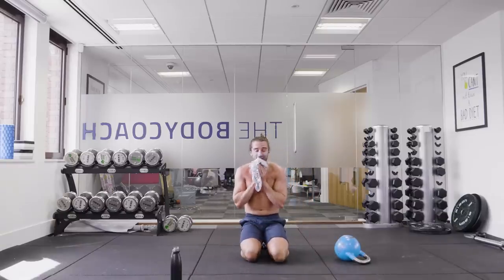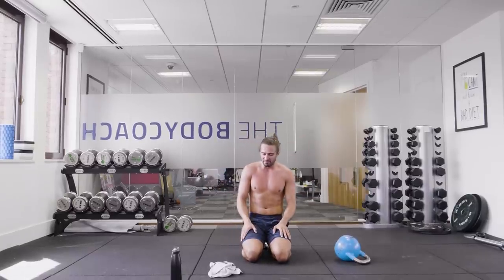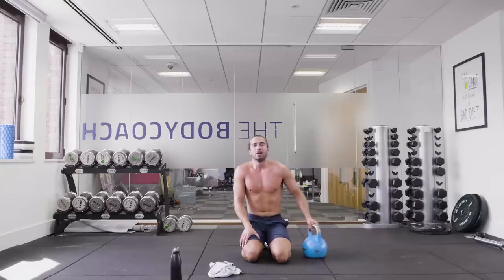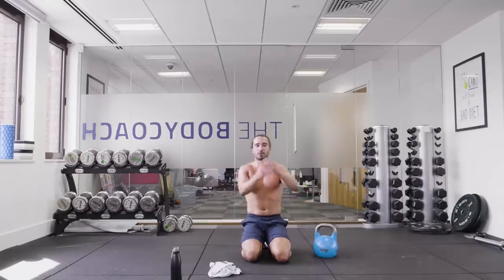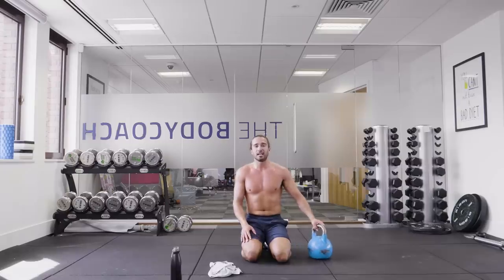Sixteen minutes. Single arm kettlebell workout. Very little rest — it destroyed me. I hope you enjoyed the workout. If you want to see more kettlebell workouts, please comment below, hit the thumbs up, subscribe to the channel. Let's get as many people around the world doing the workouts and feeling good. Thanks for joining in — have a great day, and I'll see you next time on The Body Coach TV.